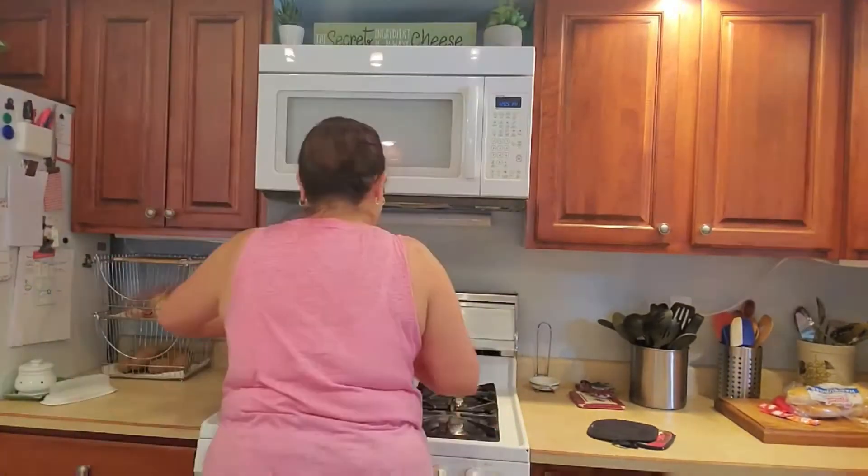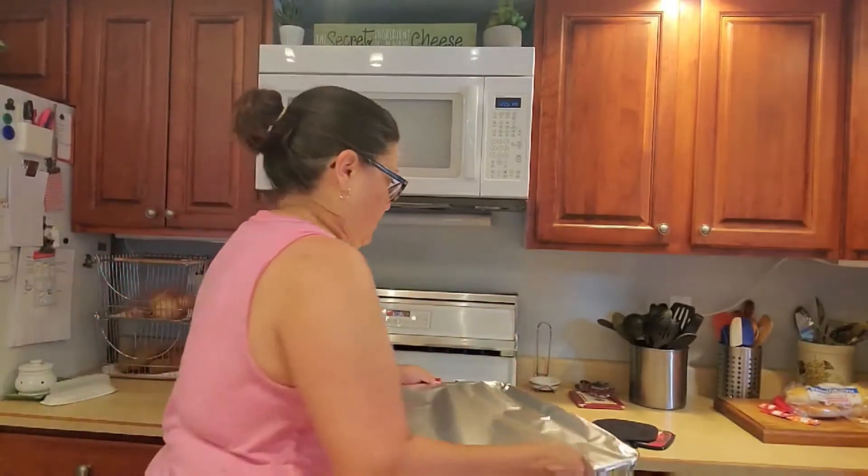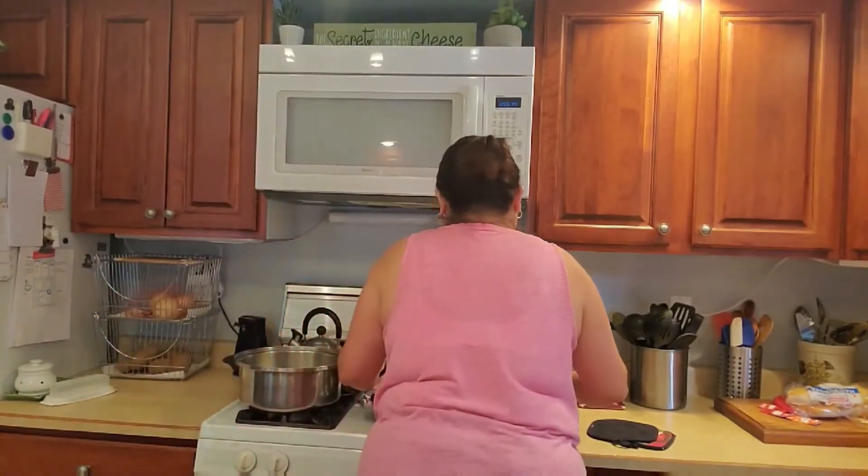I'm going to set this aside for 20 to 25 minutes. I hope I said the noodles' name correctly — it's Barilla Lasagna Noodles.